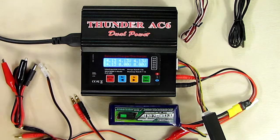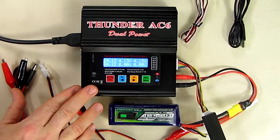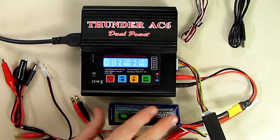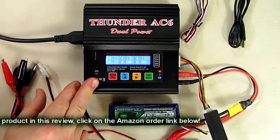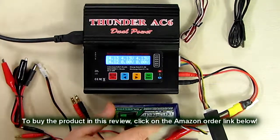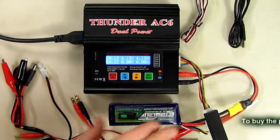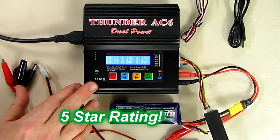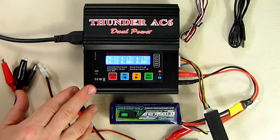That covers the basic operation — you can search for more information online. From my perspective, this is an inexpensive, very reliable charger I've used over many years. In fact I have four of them, that's how much I like it. Whether you're charging lithium polymer, lithium ion, lithium iron phosphate, lead acid, NiCad, or nickel metal hydride, this charger works great. I'm giving it a full five-star rating — I hope this video review helped with your buying decisions. Thanks for watching.